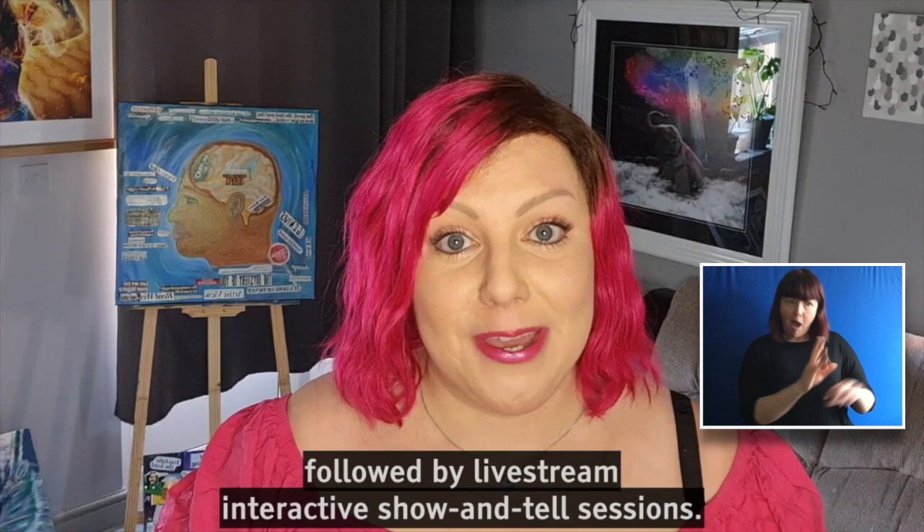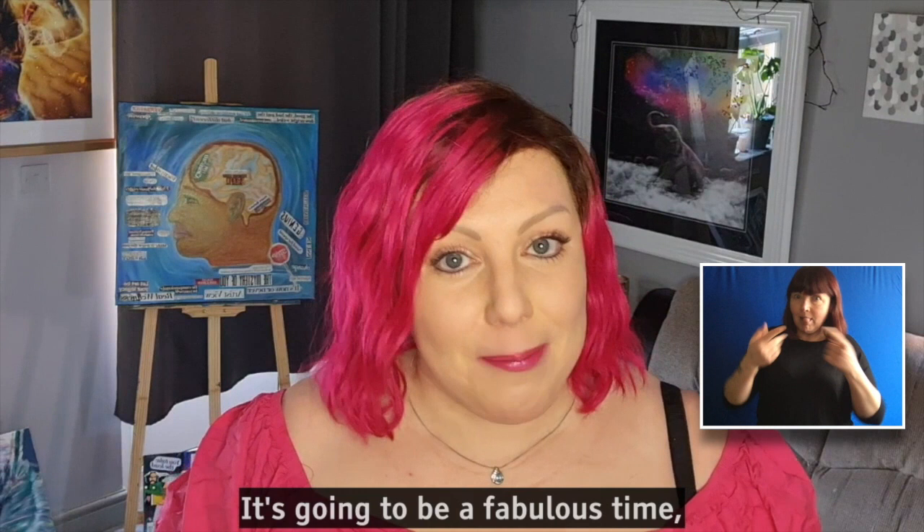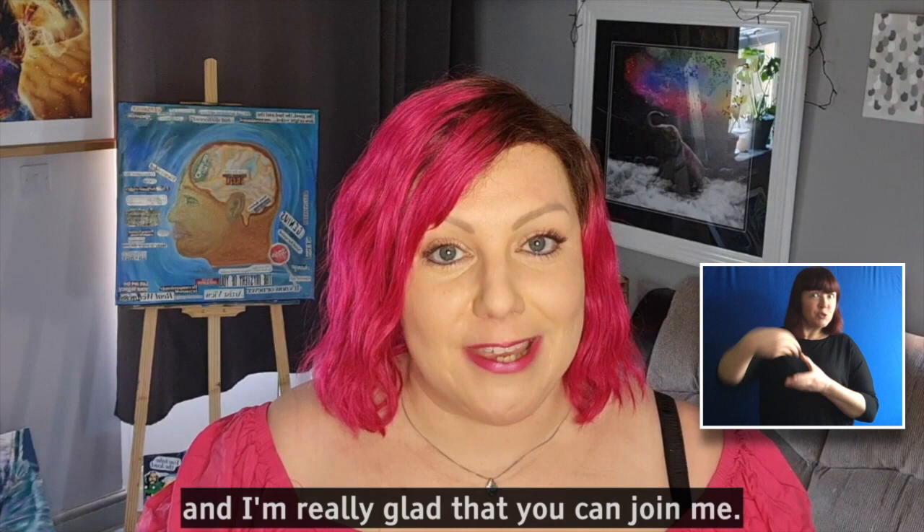We are going to have 16 weeks of art tutorials followed by live stream interactive show and tell sessions. It's going to be a fabulous time, a great thing for us all to look forward to and I'm really glad that you can join me.